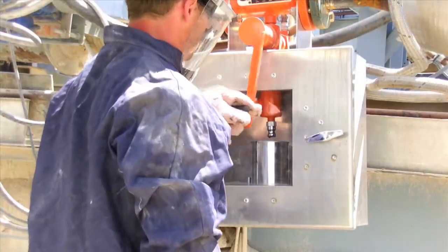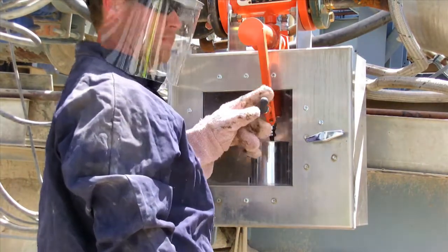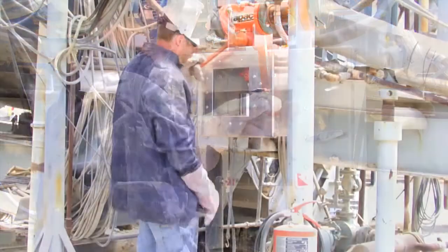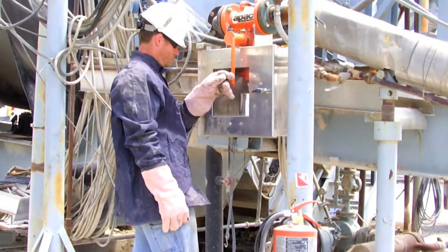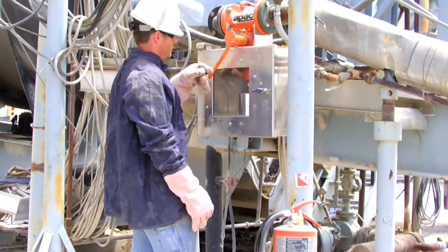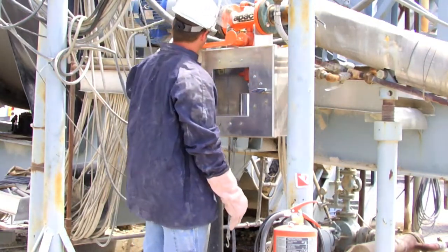The lightweight aluminum construction features a vision panel in the access door for safe viewing of the sample core. The heated spool easily installs into any standard 3 or 4 inch asphalt line, and the valve and spout are heated to provide pre-flow of liquid without plugging.